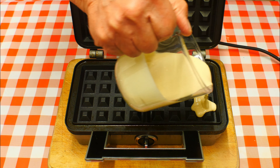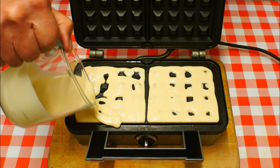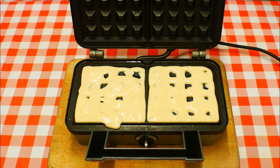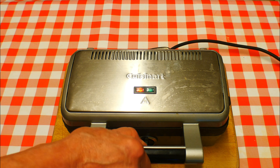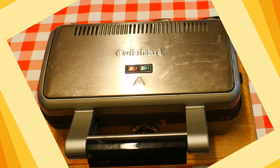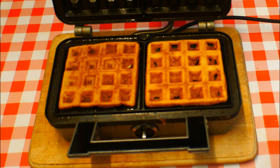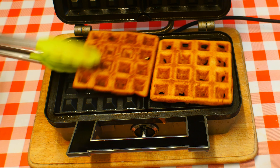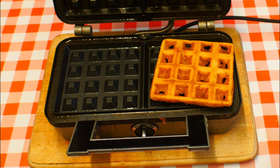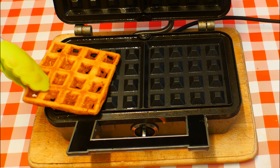We're going to pour our mix in nice and steadily, all the way over. Close the lid down and let this cook away for about five minutes until all the steam has gone. Some of the more expensive ones have got a timer anyway. This is what you end up with — brown and crispy on the outside, soft on the inside. Wonderful! Great for breakfast, great for a snack, great for any time — of course you can have these as a dessert too.